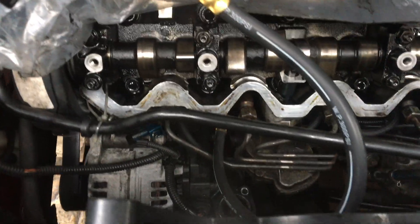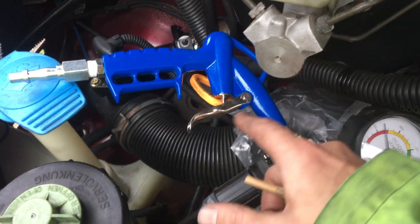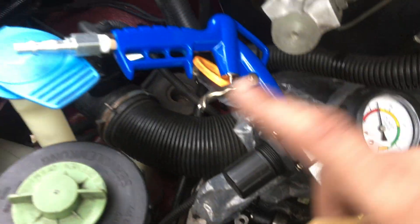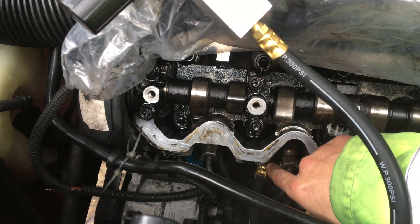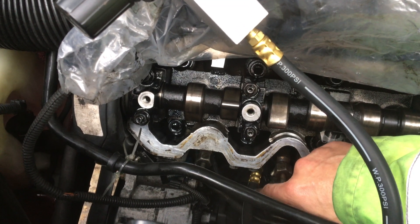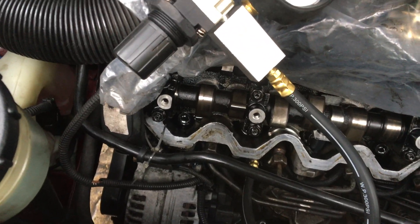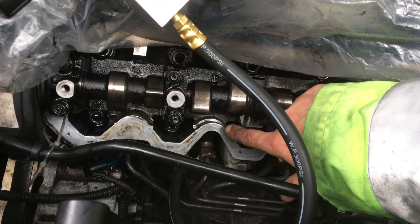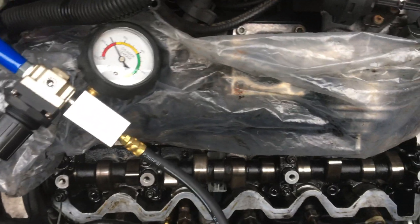Right, so here's where we're at. The airline isn't connected up yet but I did a little pre-test and everything seems to be working fine. I'll connect the airline, hold the trigger, open the valve, and that will let me know if there's any leakage. To get the connector in and connect the quick-release for the leak down test I had to remove the water housing unit, which meant draining the coolant. I've also set piston two to TDC — top dead centre — so both valves should be shut, and now we can find out if there's a leakage. Let's get on with it.